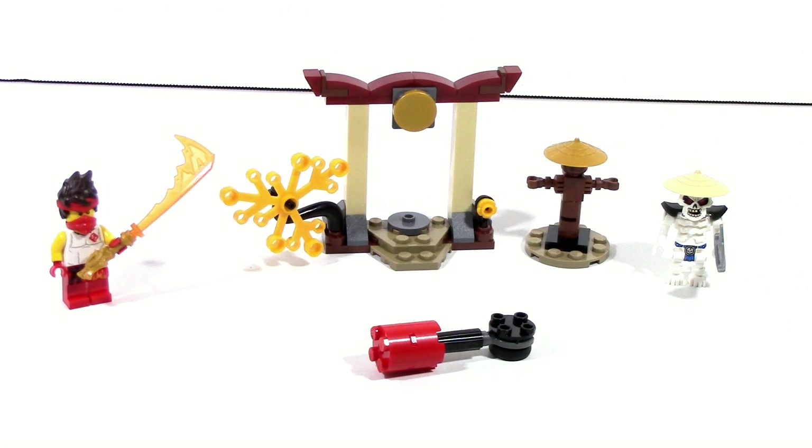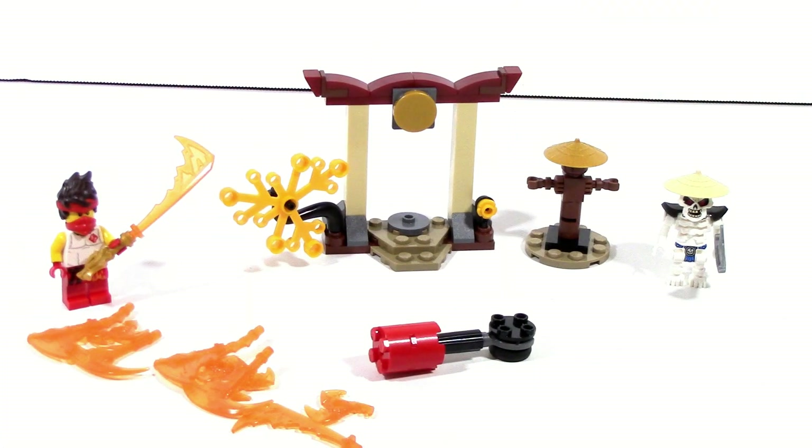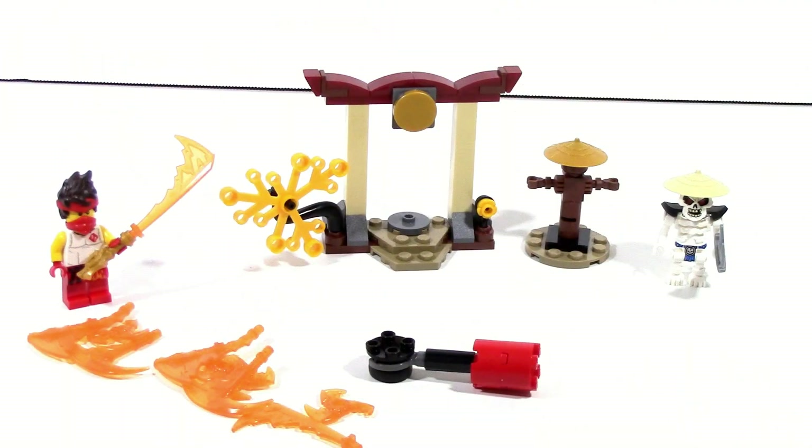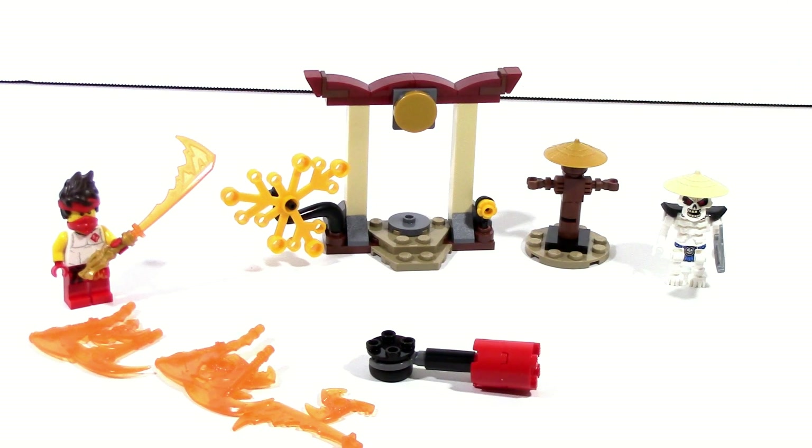At the end of the day, the set is pretty simple and there's not a whole lot to it, but I think it's really solid. For $10, you get two minifigures — one being exclusive — which is really nice to see. You get all of these brand new weapon pieces, the spinjitsu handle which adds a pretty decent amount of playability, and the two structures. They're pretty basic, but solid for what they're supposed to be. It's $10 — you can't ask that much for it, and I think what you get here is pretty darn good for that price point.